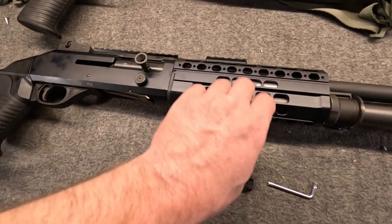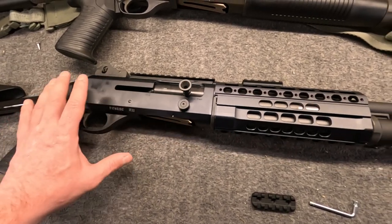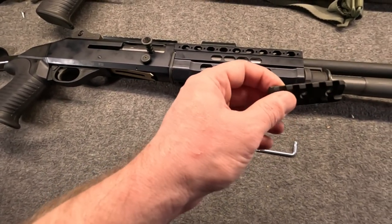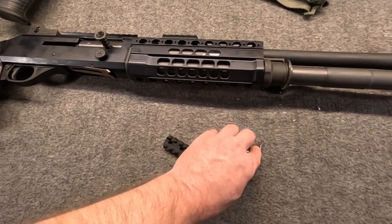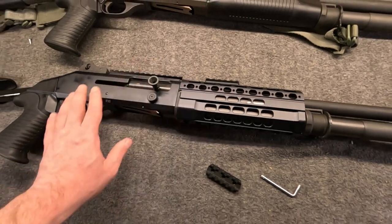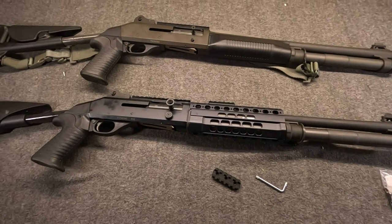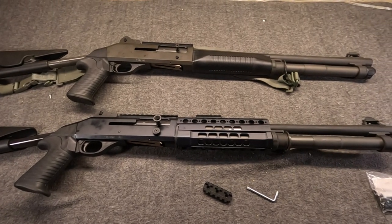A lot of people would probably want to mount below for a foregrip — myself included. The rails are metal alloy and they have three screw holes, not two. This handguard does feel very quality, and to my mind it jumps out as the biggest thing for Generation 2 — but far from the only thing.